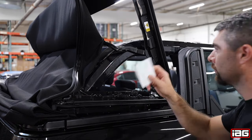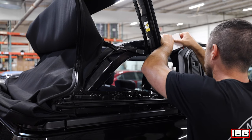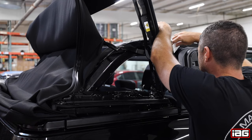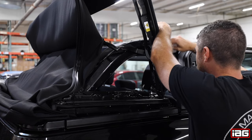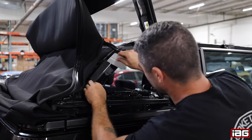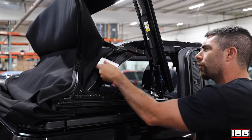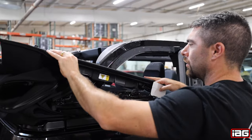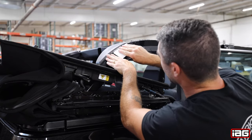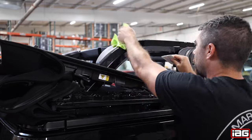Once in place, take the provided squeegee and start working out the water and air bubbles as shown. After working some of the air bubbles out and the film seems to be in place, lower the soft top back down. Continue to work the rest of the air bubbles out of the top portion of the roll bar. Use your microfiber rag to help remove some of the mild soap and water solution.